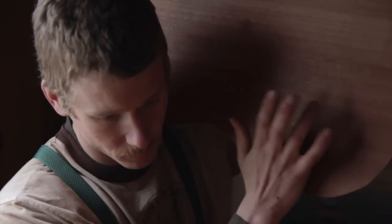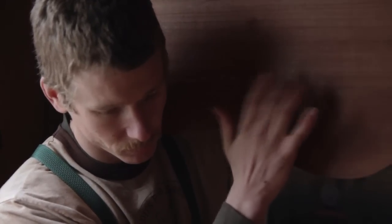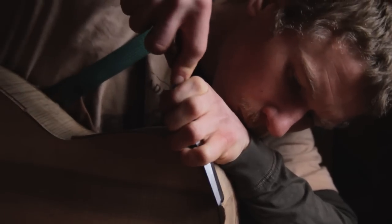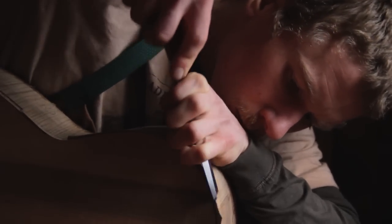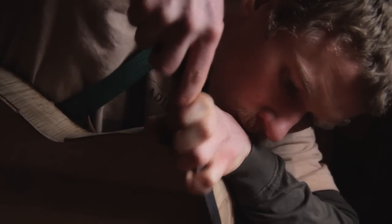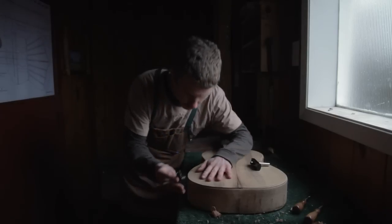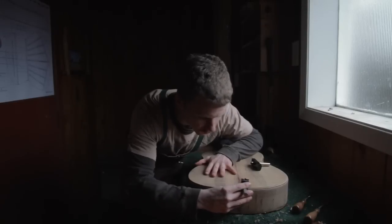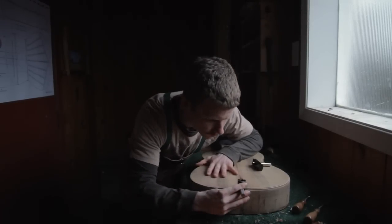Guitar makers really focus on what are called tone woods — woods that have musical properties. You kind of tap it, you flex it, you feel it, and it sounds musical. It's varied: there are different harmonic tones, it has bass notes, middle notes, and an upper range. You can also look for wood that's quick, with a fast sound, or that's slow and full.